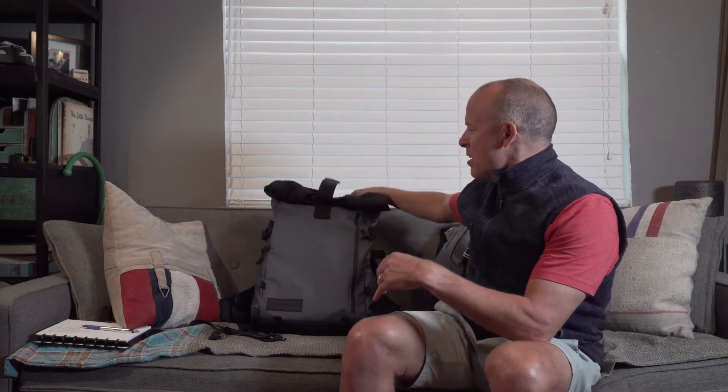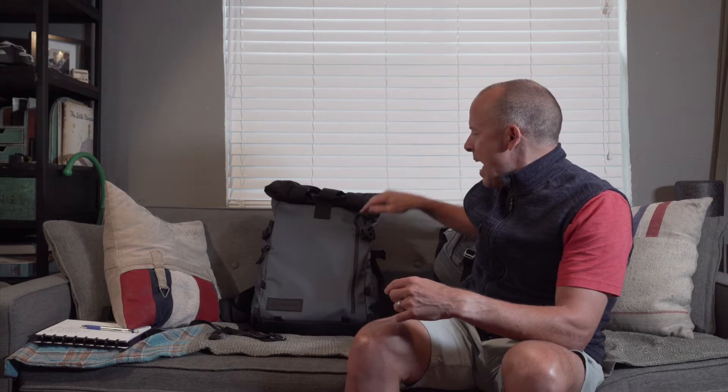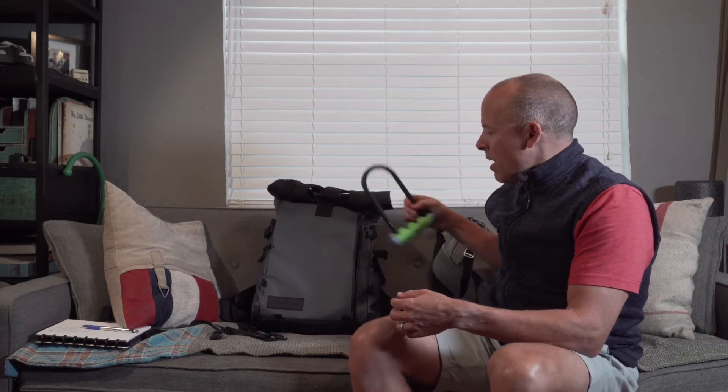So we're going to go through the whole bag and walk you around. To begin with, it has a front pouch here. So if you are a cyclist or something like that, you can actually put, say, a lock in the front. So if you're commuting, this bag's not a bad bag to commute with. That's the first pocket.